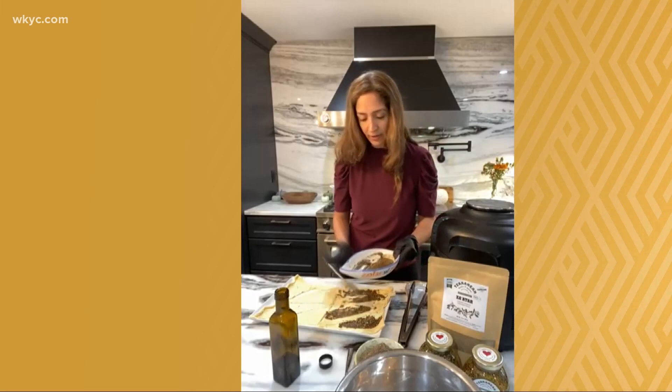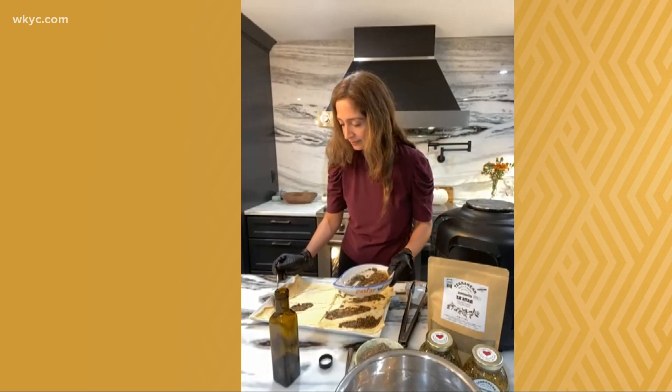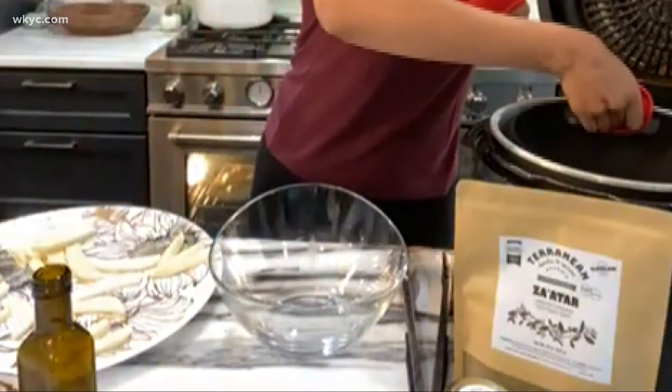This is something really fun to make at home with the kids. Tina says she makes it for her kids for breakfast — there you go, if you're looking for an idea.